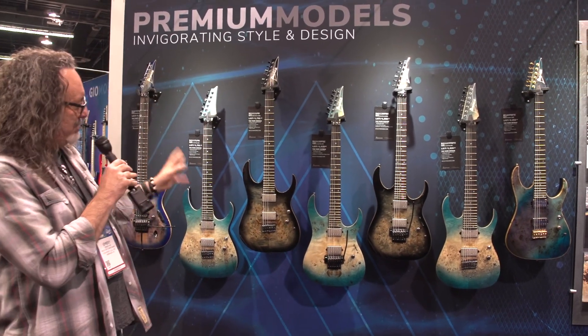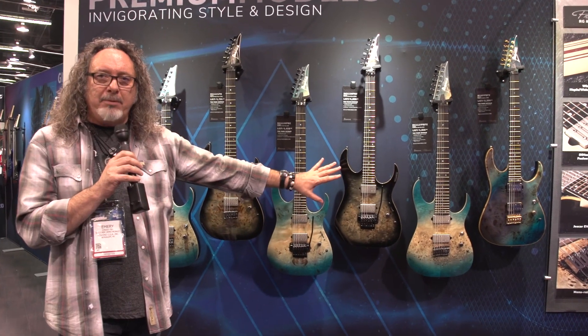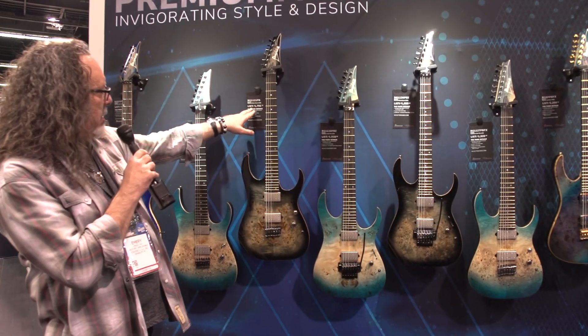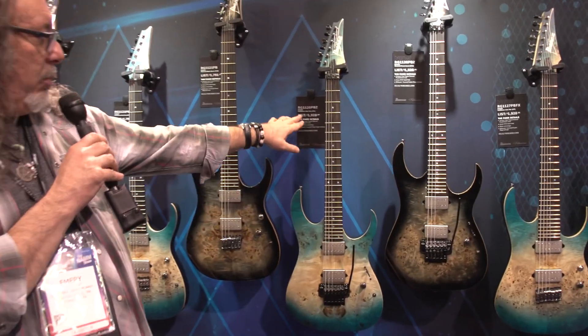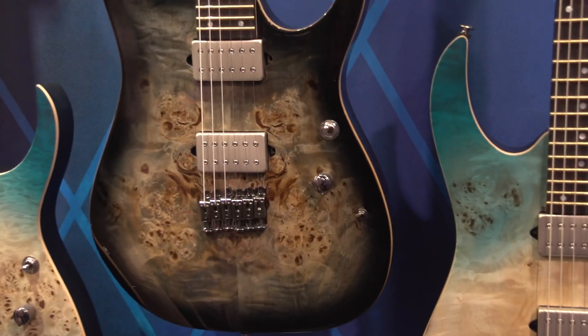A bunch of revamps this year. One thing they all have in common, we've got the burl poplar tops. Got some great new finishes here — we've got the charcoal black burst, we've got the Caribbean Island Flat. Some really striking colors and great finishes.